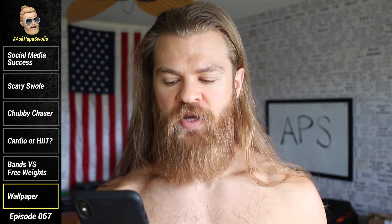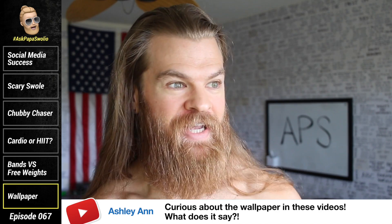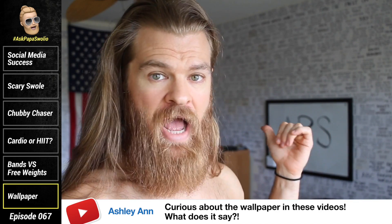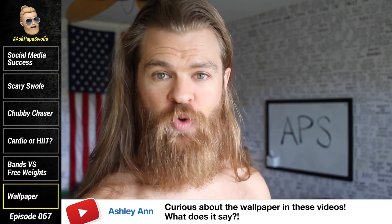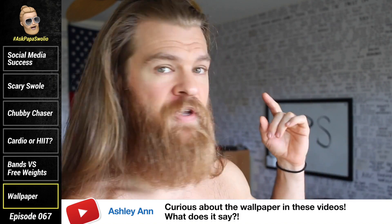Ashley Ann asks: Papa Swoleo, so curious about the wallpaper in these videos. What does it say? Well, if you haven't noticed, I have tons and tons of — actually, it's note cards with permanent marker on them. So those are all individual index cards and they all have different sayings, different things that inspire me.